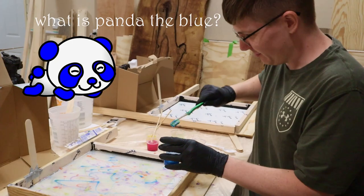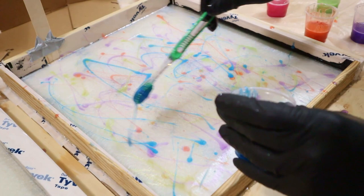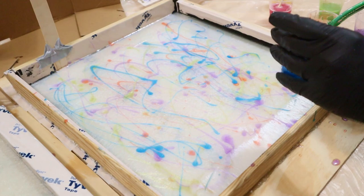Pan to the blue! What is pan to the blue? Oh — pan, like pan the camera to the blue. It looks so cool. I've completely changed my mind — blue is definitely my favorite. Blue is the best color. It looks like so much fun, I can't wait to do mine.